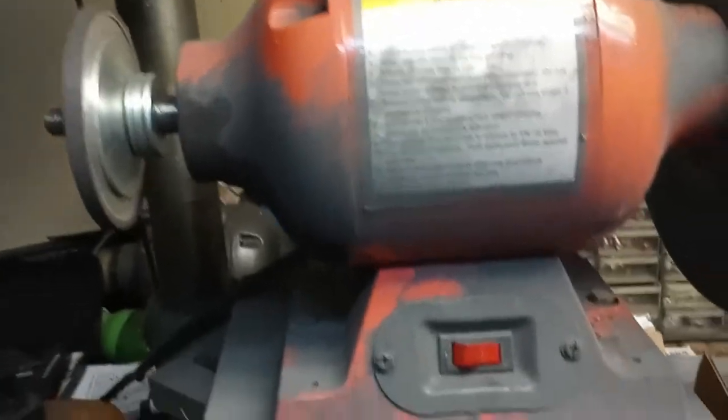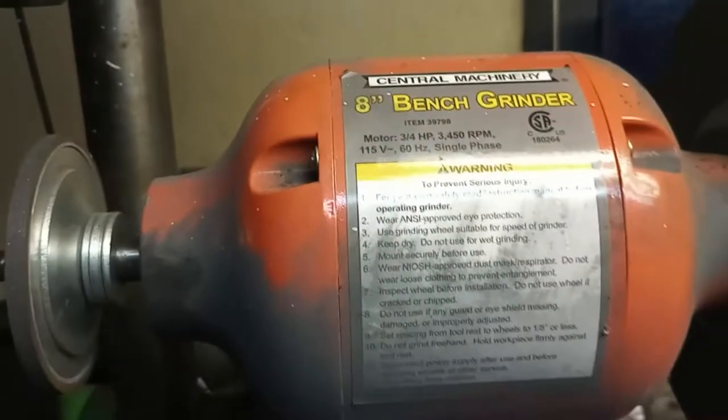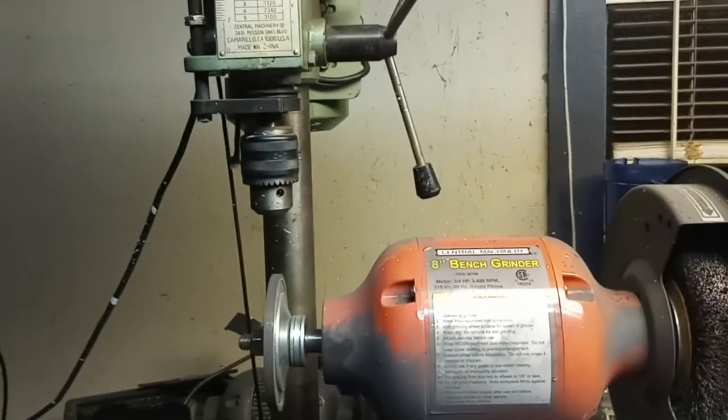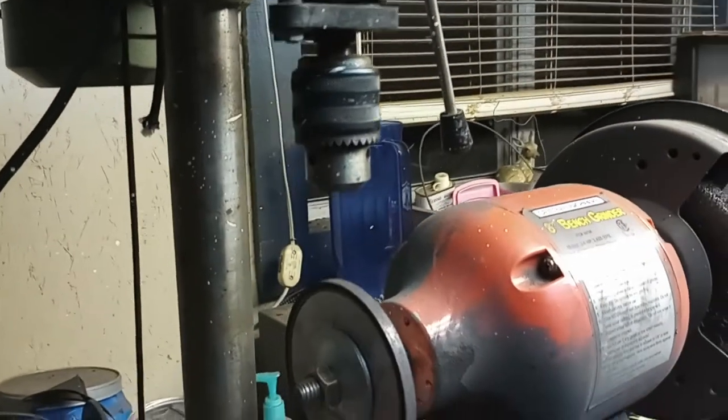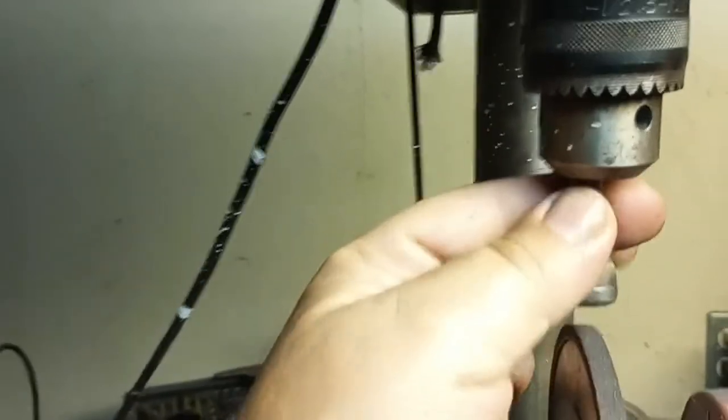This little video will show how I sharpen my green teeth. I've got an angle grinder set up to a bench vise. You've got to make sure you get it lined up right.